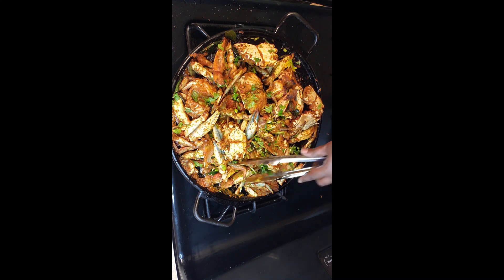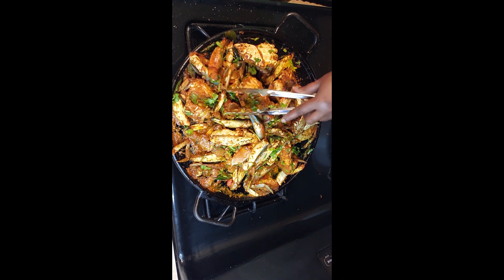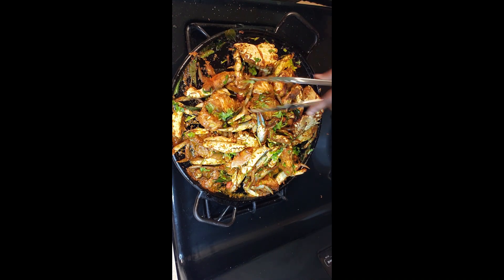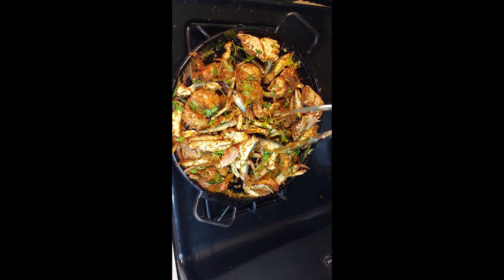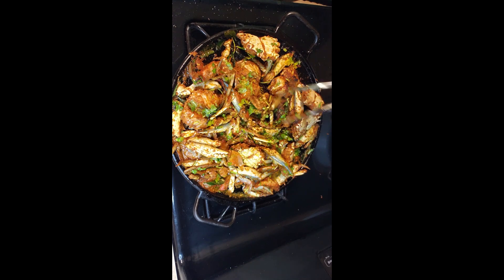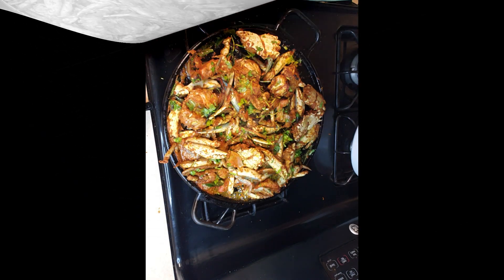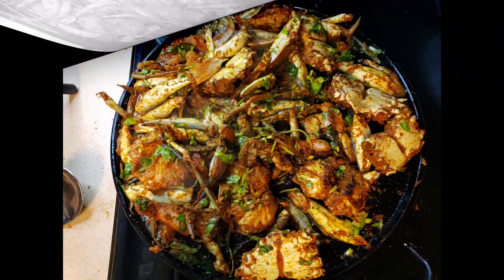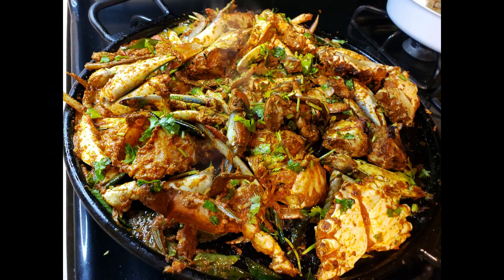They are all nicely cooked — juicy and nicely roasted. This method is better than grilling because it uses a little bit of oil and water, so the flesh remains juicy and tasty. It is finally done — you can see them sizzling and tempting!